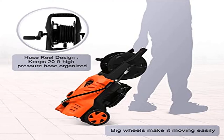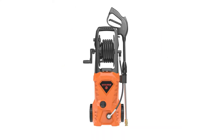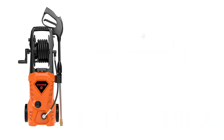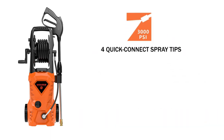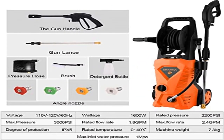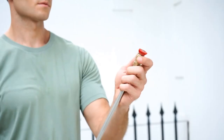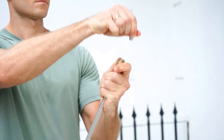4 Quick-Connect Spray Tips / Nozzles: 40 degrees, 25 degrees, 15 degrees, 0 degrees, and Brush — tackle a variety of cleaning tasks including homes, buildings, decks, driveways, patios, lawn equipment, RVs, cars, trucks, boats, and more.